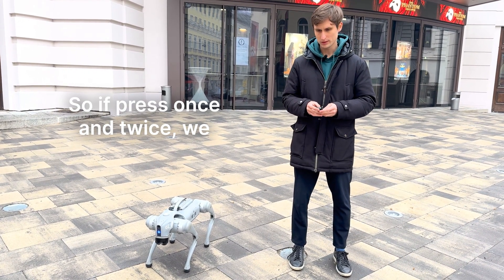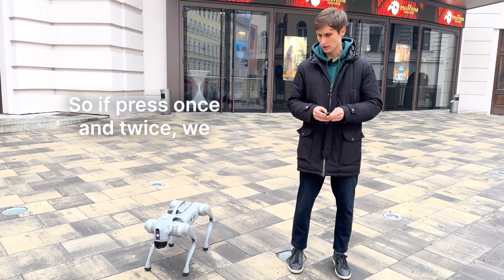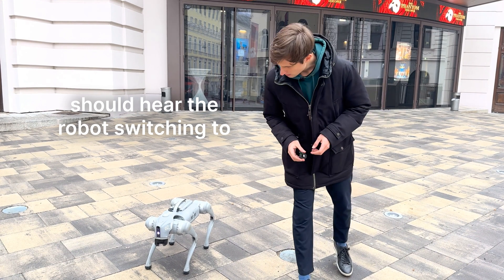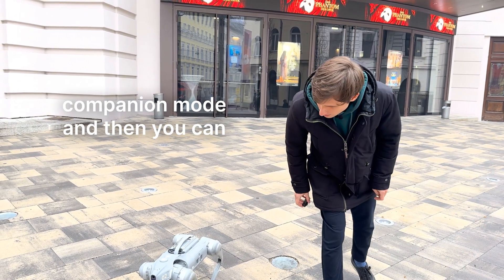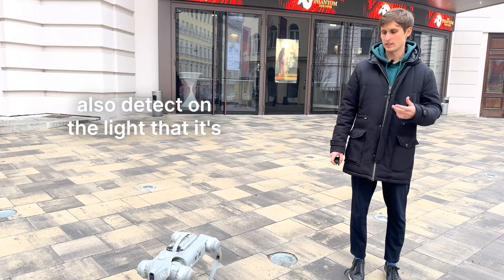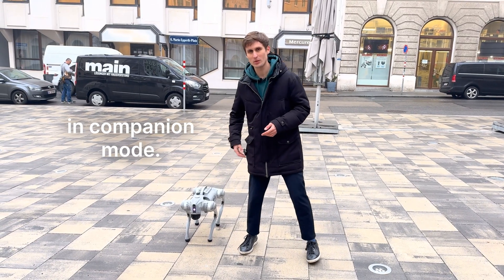Once pressed once, then twice, you should hear the robot switching to companion mode, and you can also detect this on the light. Let's see — it's now in companion mode as well. We can see that we are still in companion mode.